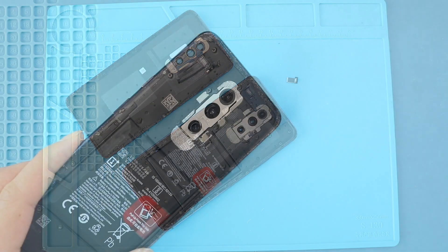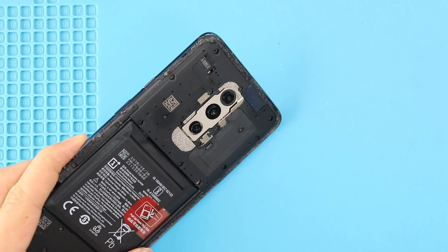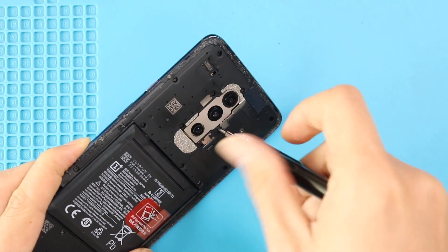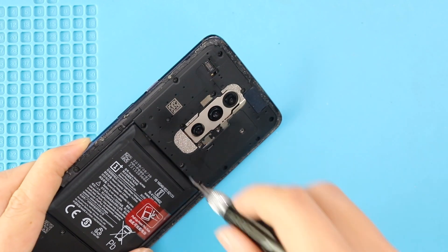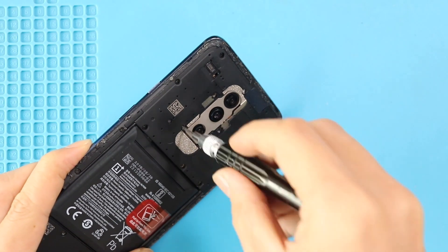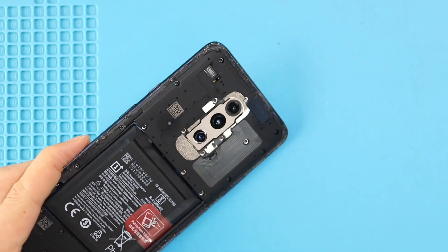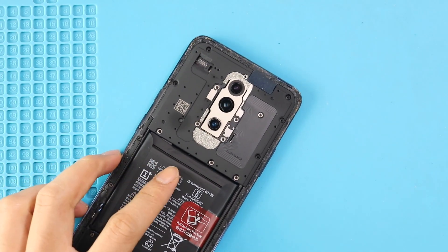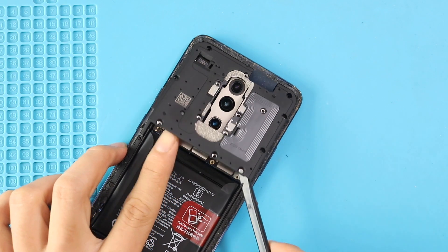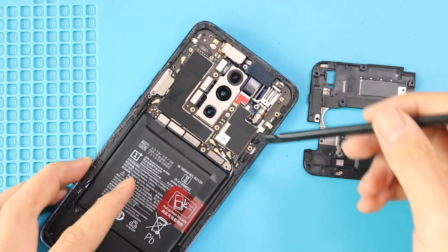Take out the back cover and then take out the mainboard frame by undoing 14 screws. Next, unplug the battery connector on the left-hand side.